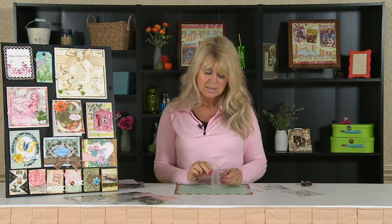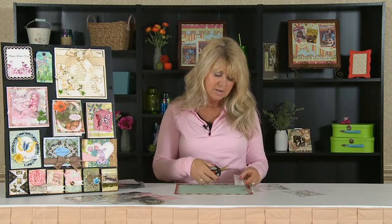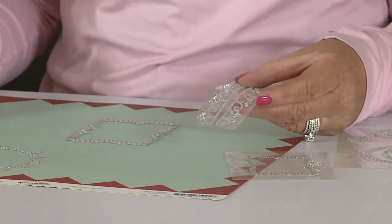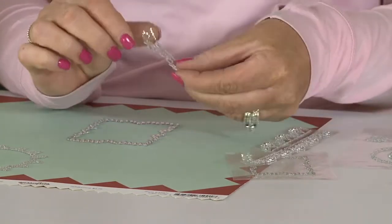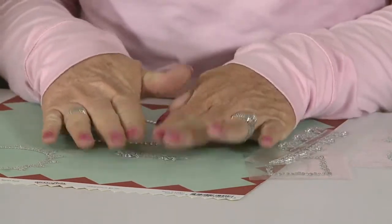If you have some bling like this and you don't want to use the entire strip, you can take your scissors and just snip it wherever you want. I'm going to snip mine right about there, and then I'm just going to use a section of it and put it down like that.